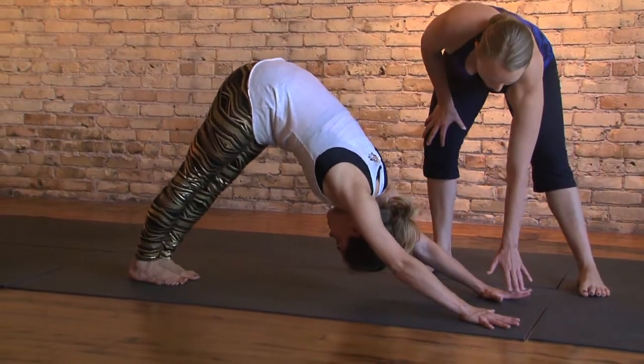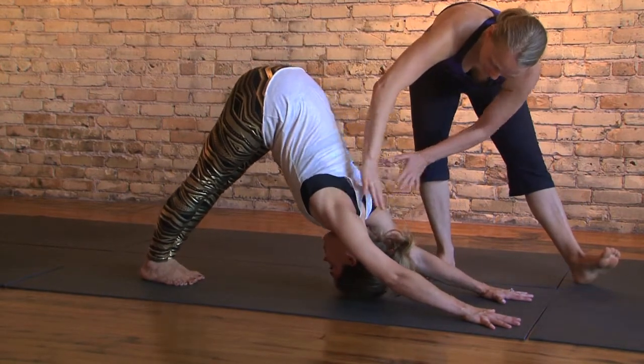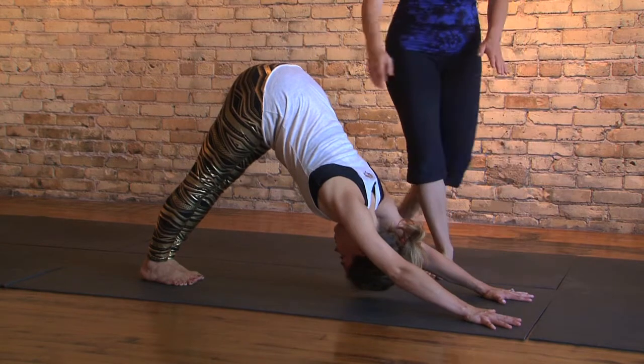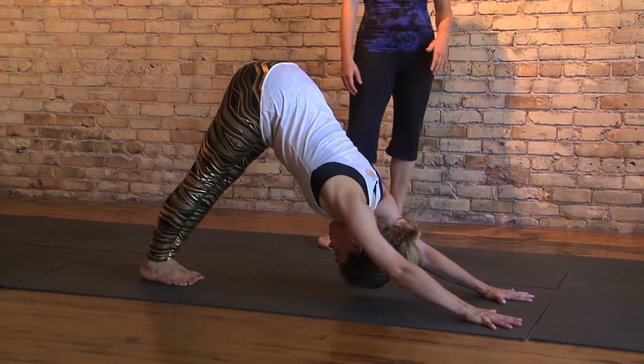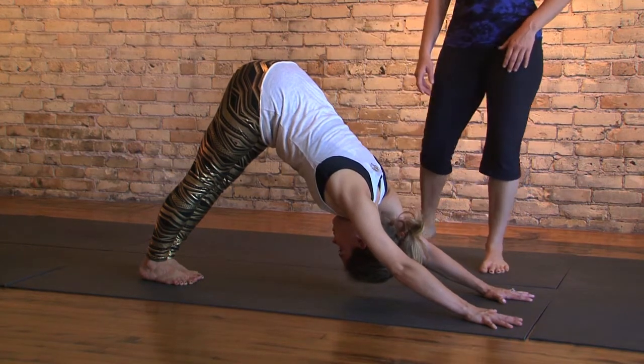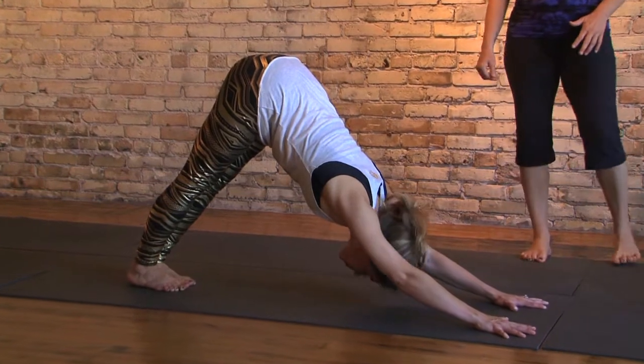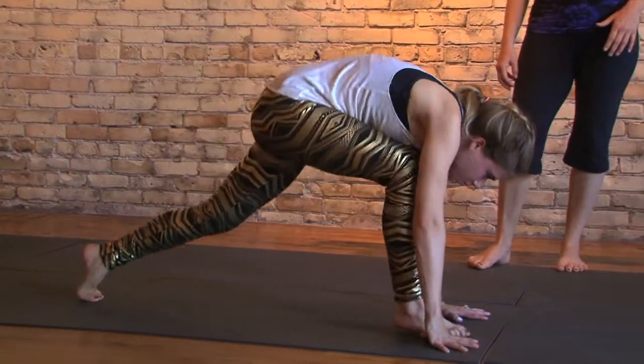Exhale up over those toes into a downward facing dog. Fingers spread nice and wide, each knuckle connecting to the floor. Shoulders a little bit off the neck. Head releasing, tail lifted, full breaths. Look up in between the hands, bend the knees, softly step those feet together.